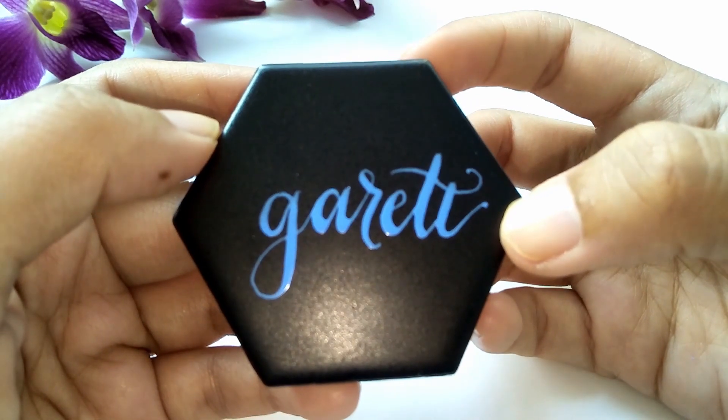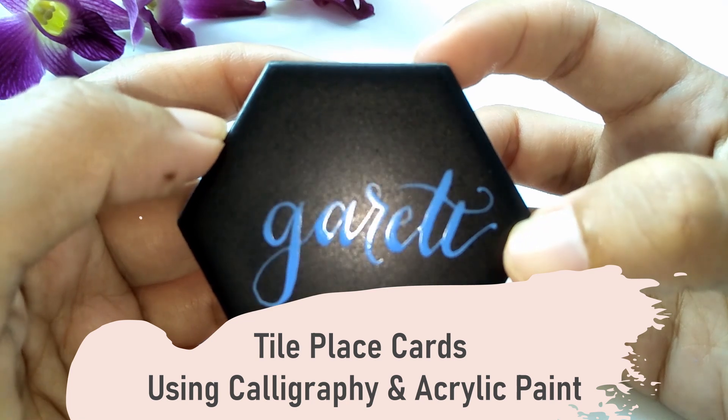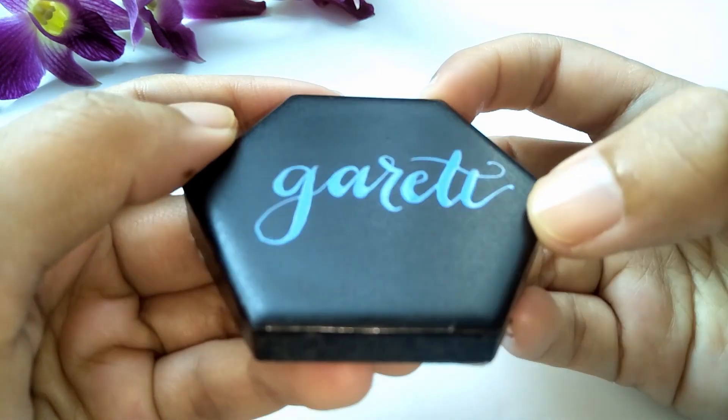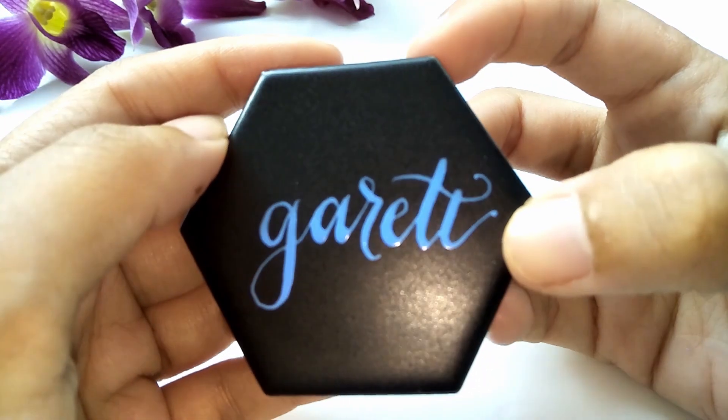Impress your guests with their names written in calligraphy and acrylic paint. I'm going to show you how to create them in this video.